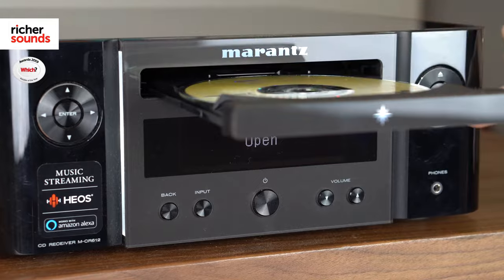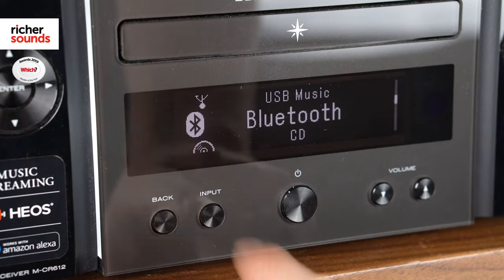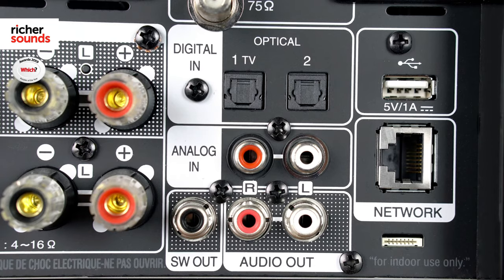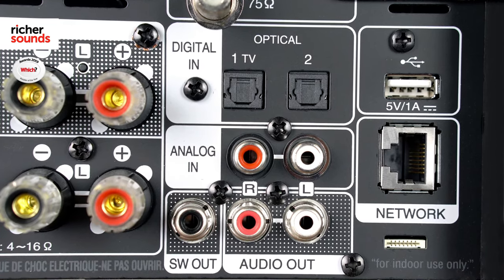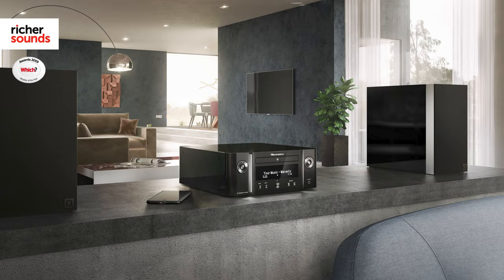The MCR 612 is incredibly versatile when it comes to ways in which you can listen to your music. You can listen to CDs, you can use the built-in DAB or FM tuner, you can stream music either using Wi-Fi or Bluetooth, and you can even connect it to other devices such as a TV or a turntable. The MCR 612 is a really good option if you don't want to have a hi-fi separates system but you want to get a good sound.